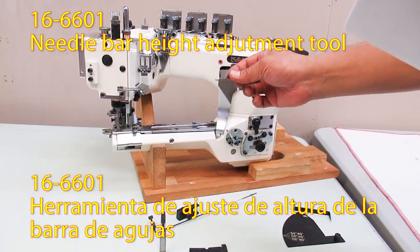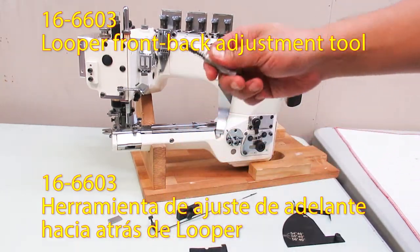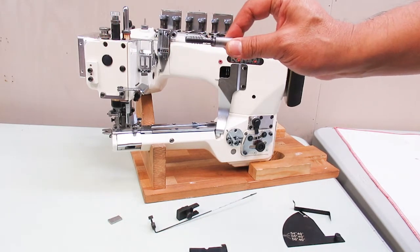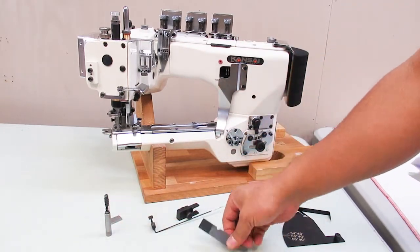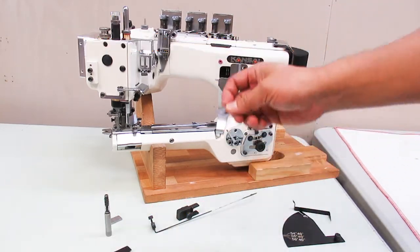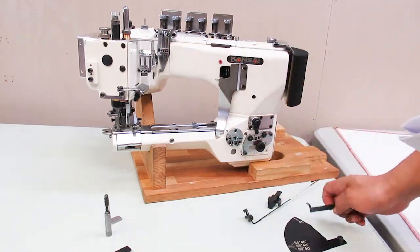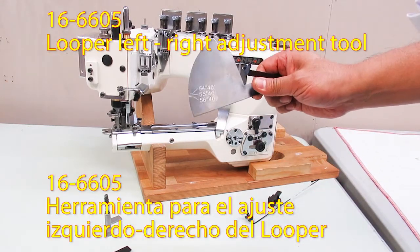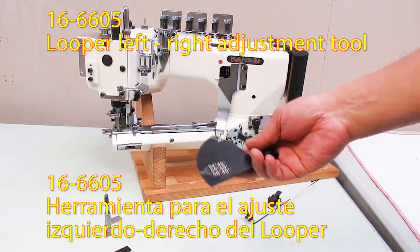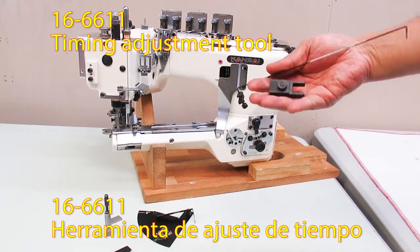The special tools are: part number 166601 Needle Bar Height Adjustment Tool; 166603 Looper Front-Back Adjustment Tool; 166604 Looper Angle Adjustment Tool; 166609 Looper and Needle Distance Adjustment Tool; 166605 Looper Left-Right Momentum Adjustment Tool; and 166611 Timing Gauge Set.